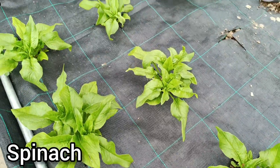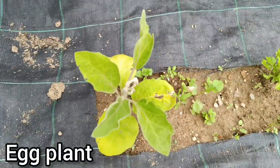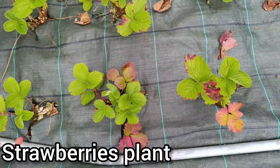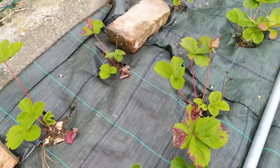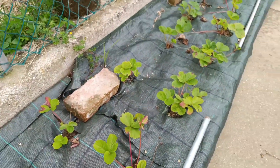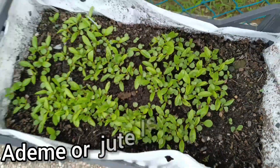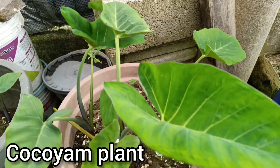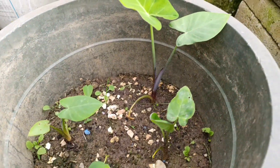Spinach here growing well. Eggplant, shea, and strawberry — the strawberry is growing nicely here. And jute leaf — a food basket item — and koko yam growing in the garden.